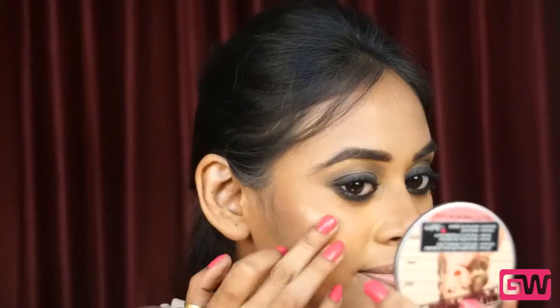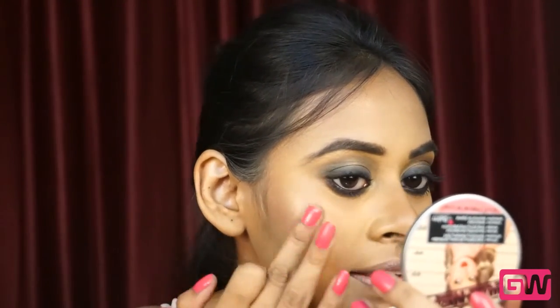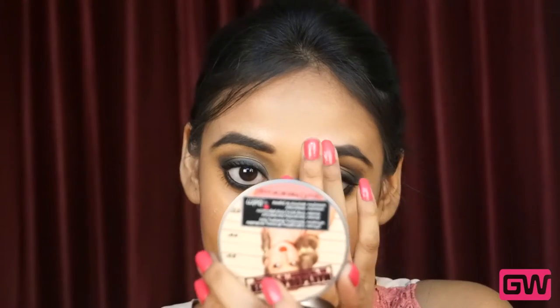Now it's time to highlight my face. I am using Mary Luminizer from The Balm, dotting it with my finger on my cheeks and blending it in. Also highlighting the bridge of my nose, on the cupid's bow, on my chin, above the eyebrows, going in a very light hand, and lastly on the brow bone area.